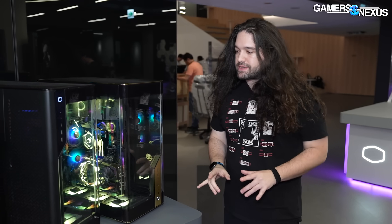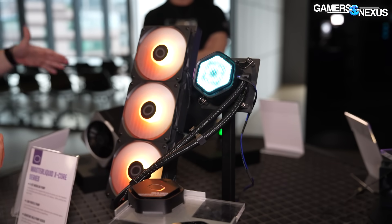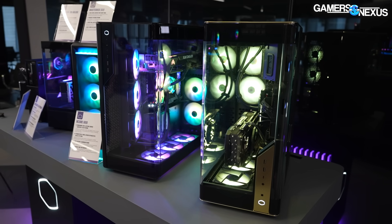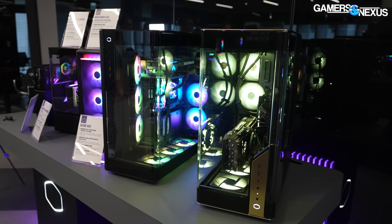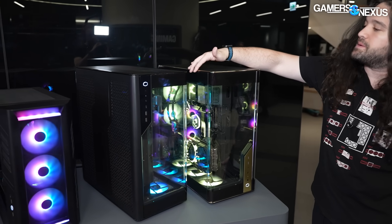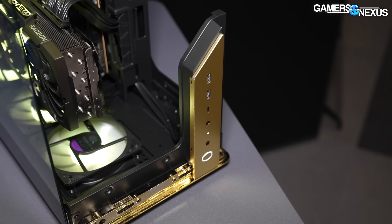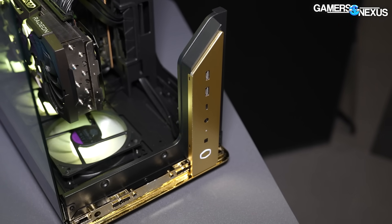As we start with the cases, we might look at a few coolers at the end too — they have a ton of stuff here. The N-Core 600 has two models: Prestige and Standard. Currently this is not final — it's got gold plastic up top that's supposed to be replaced with aluminum later. They're going to do some kind of coloring on the aluminum once they replace it, but this is the concept.